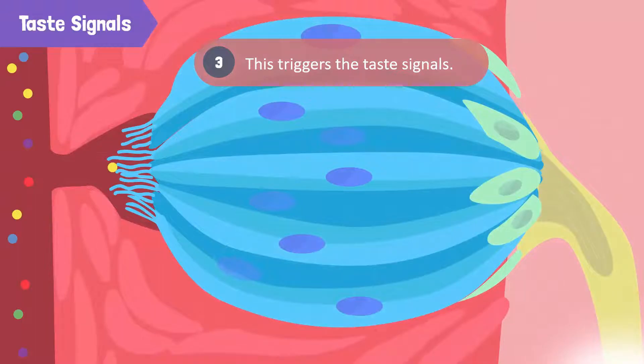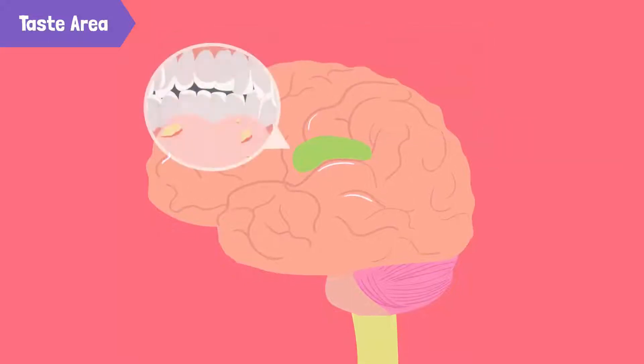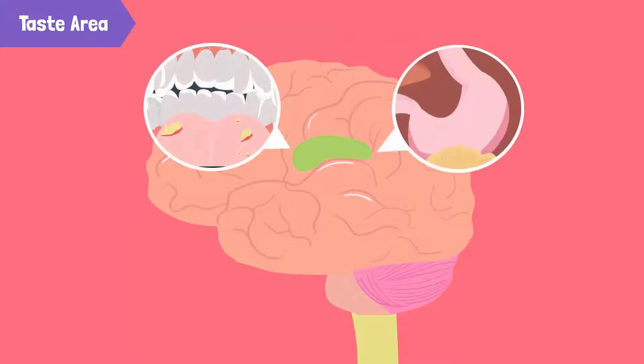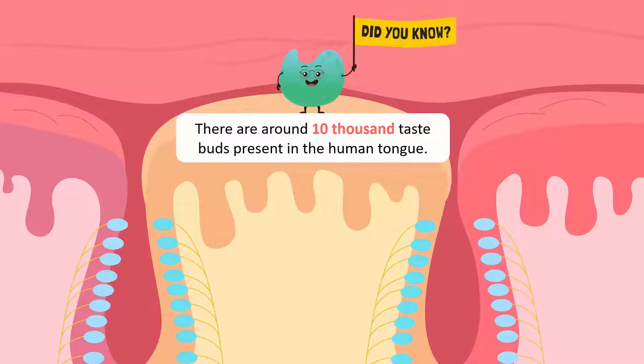Once a signal is activated, the neurons transmit this taste message to the taste area of the cerebral cortex. Here the brain makes sense of it all and begins to release digestive enzymes in our saliva and gastric juices in our stomachs to help break down the food so that we can use it.